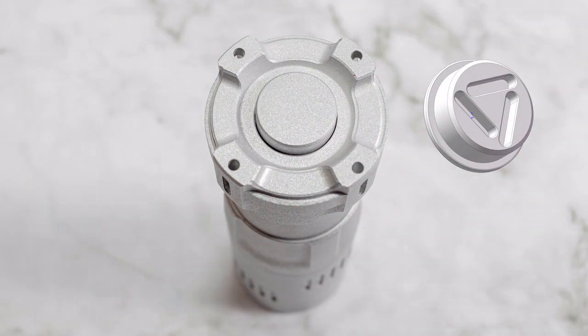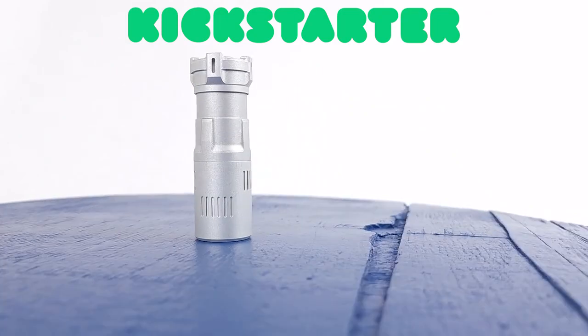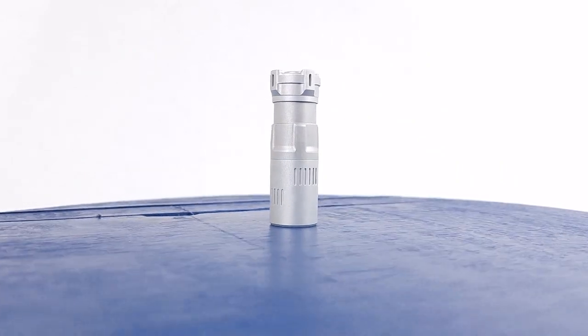The light also features seven slots for tritium tubes to further customize your own light and add to its uniqueness. Get yours on Kickstarter and be one of the first to receive your Rook, with expected shipping in January of 2023. Don't miss out on the future of EDC flashlights and back the Rook today.